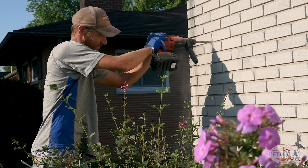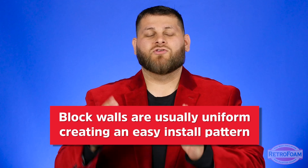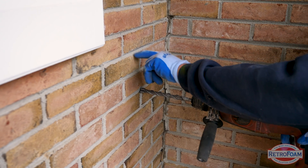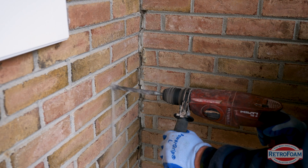But how are you going to plan out where you need to drill to fill those actual cores? Because of course you can't actually see the blocks. The benefit of this install is that block is usually uniform, so you can start your pattern at the corner and then continue all the way across the face of that wall. You want to make sure that you're drilling through the mortar joints and not through the brick itself.